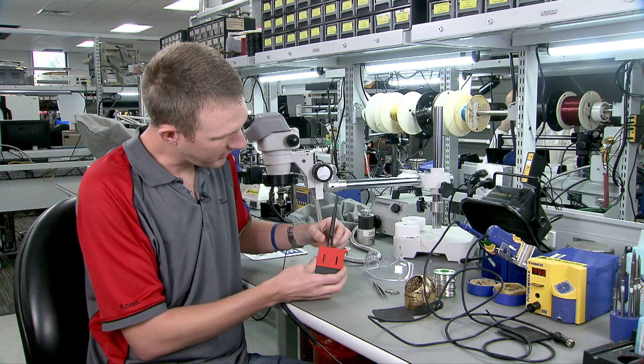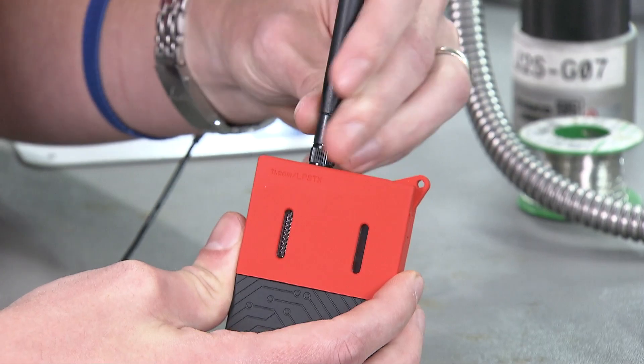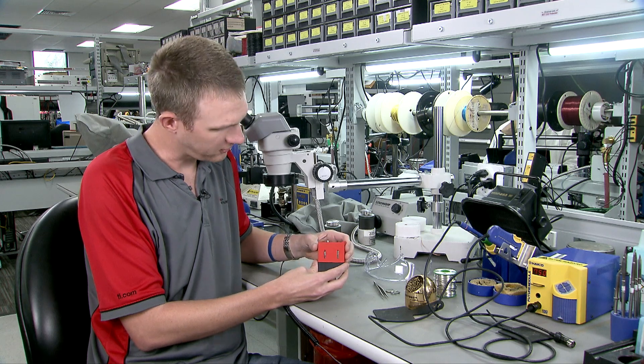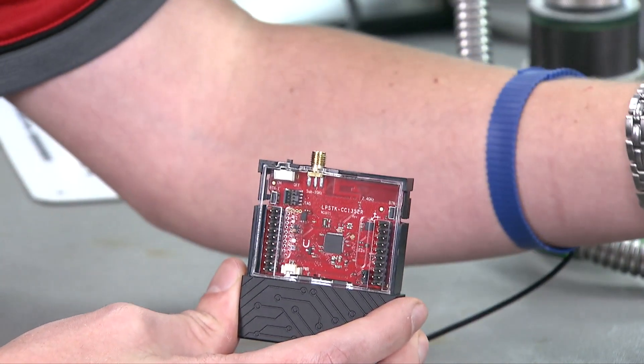To take apart the kit, the first thing you want to do is grab the antenna by the base and unscrew. After a couple of turns it'll pop right off — you can set it aside. The next thing you want to do is just grab the red rubber and slide it straight off the top; you can set it aside as well.